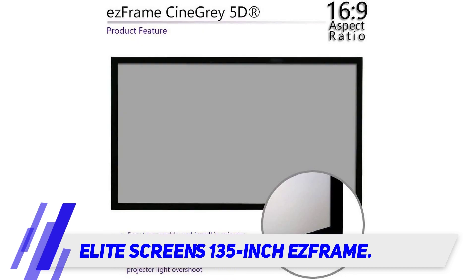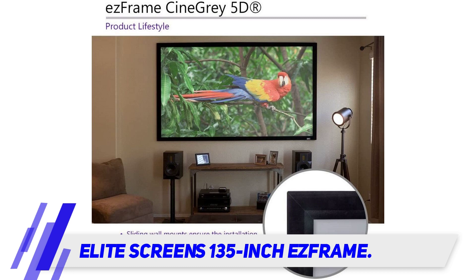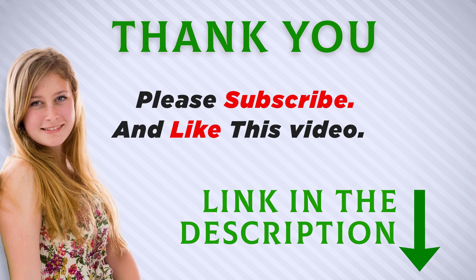It's hard to fault this projector screen other than the high price tag, but if your budget allows, it's one of the best permanent mount screens for any home. A two-year warranty and lifetime tech support are also included with purchase. Check out the product link in the description for more information and the latest price.